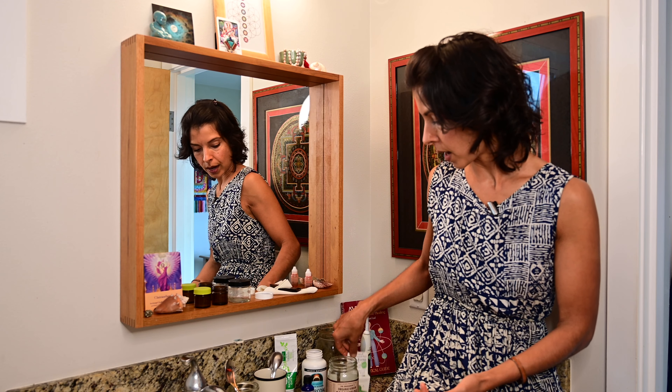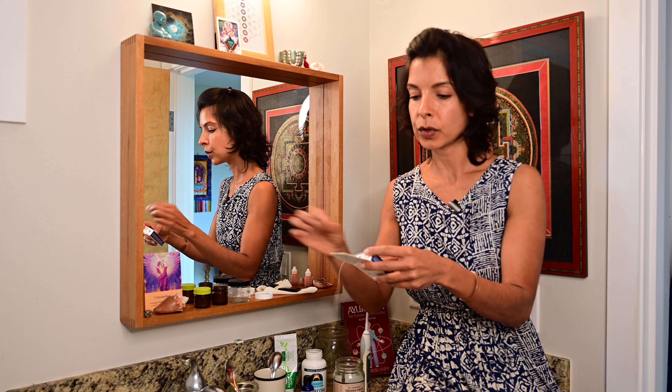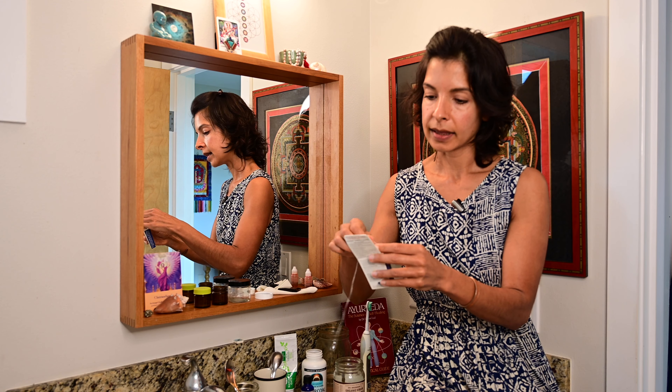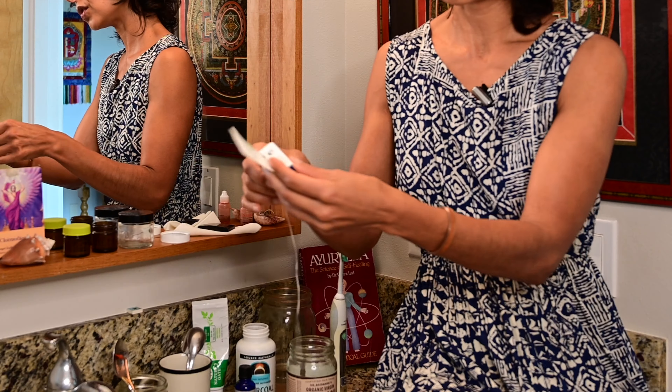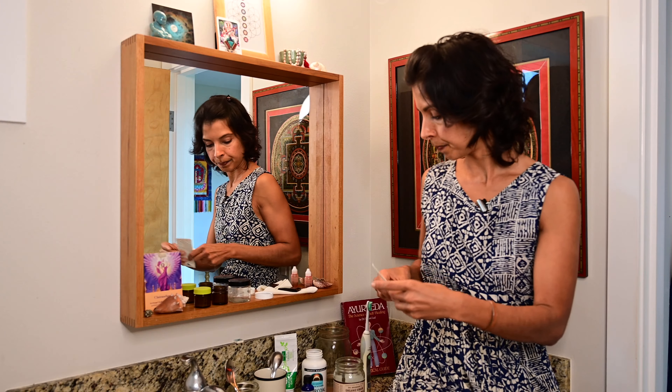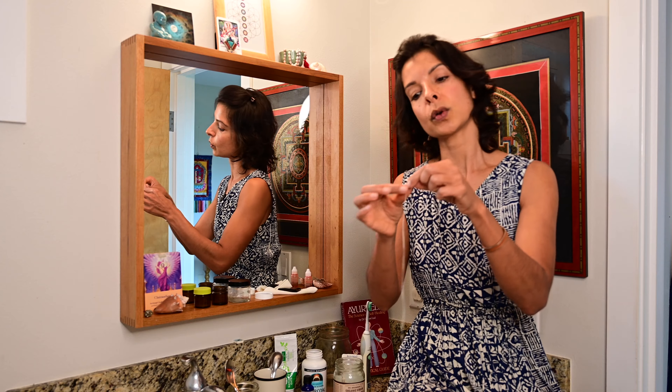After this, we want to do some dental floss. I like this Eco Dent here — I want one that's a little bit thicker, and this one doesn't use any plastic, so you just use the paper box to pull the floss out. Sometimes I put a little bit of clove oil, eucalyptus, or peppermint oil on it so that goes in between the teeth. Essential oils are amazing — most of them are antimicrobial and antibacterial.